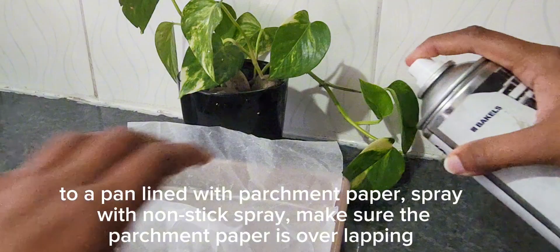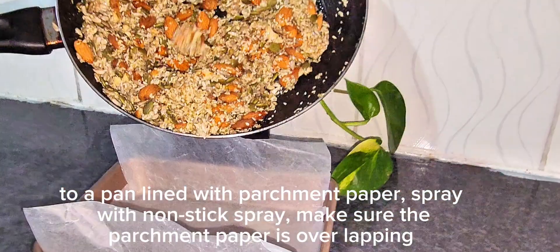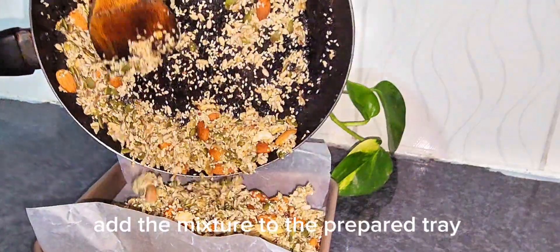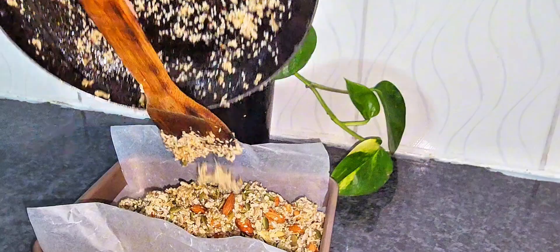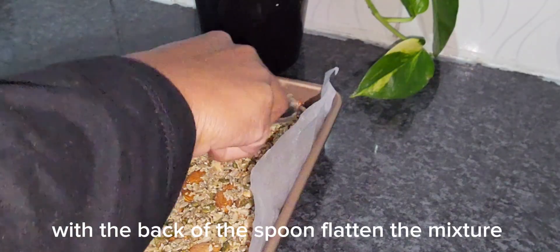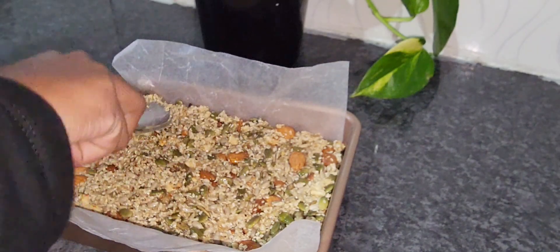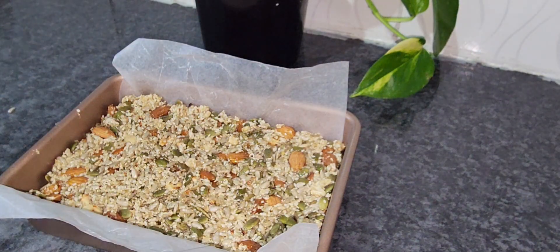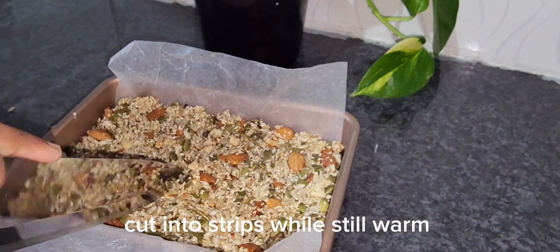To a pan lined with parchment paper, spray with non-stick spray. Make sure the parchment paper is overlapping. Add the mixture to the prepared tray. With the back of the spoon, flatten the mixture.